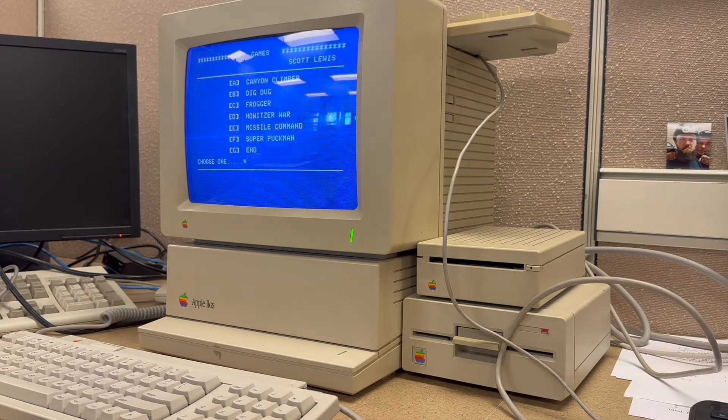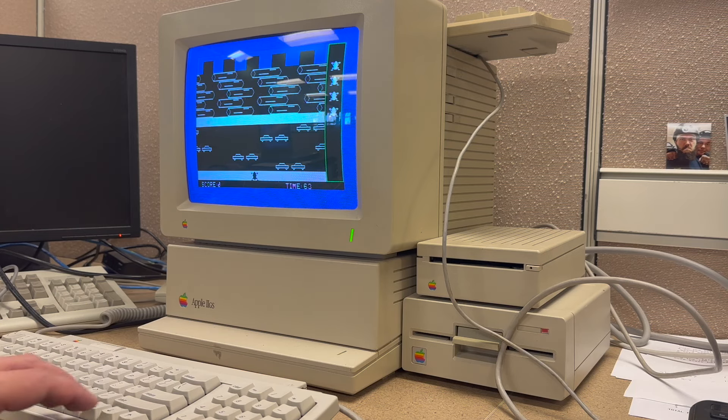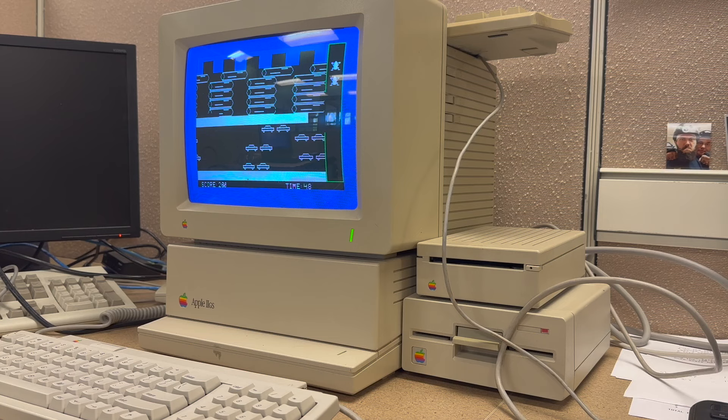Here we have an Apple IIgs, currently booted up off the 5.25 inch drive. This is just a disc — it's got a little bit of a launcher and a few games on it. We've got Frogger running here.